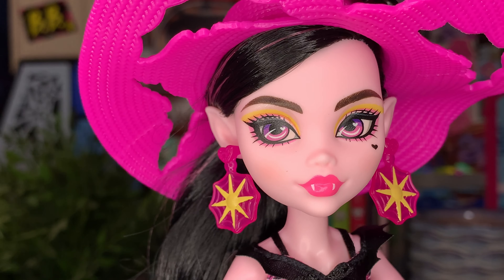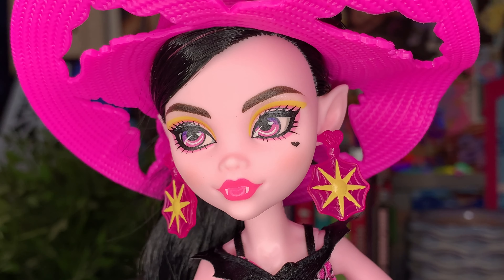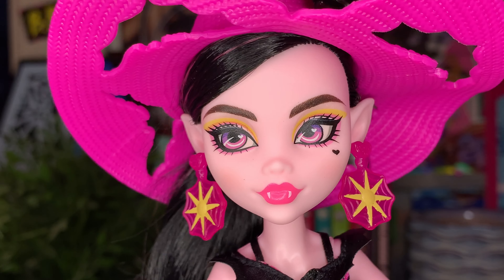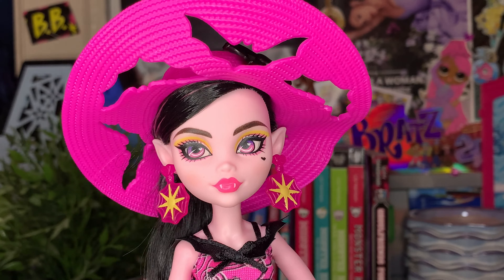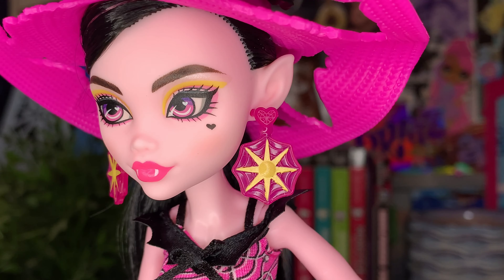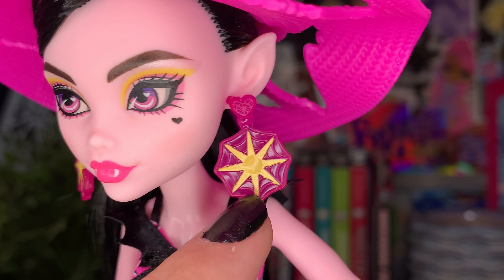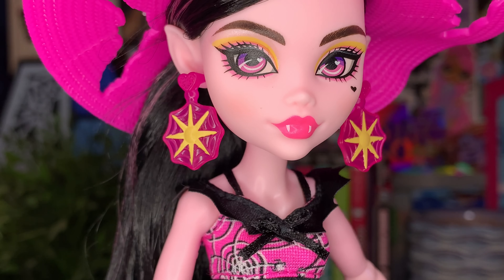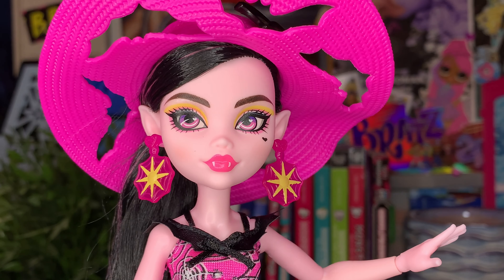She does have a new kind of makeup look for this diva — some yellow eyeshadow blended from a pink, pink lips, and little rosy blush. It's cute and very fun. I love when Draculaura plays around with makeup; it's definitely giving Gloom Beach Draculaura, which I live for. Her earrings are really cute — like a little sun with a spider web. I love the whole jelly vibe this doll is giving.